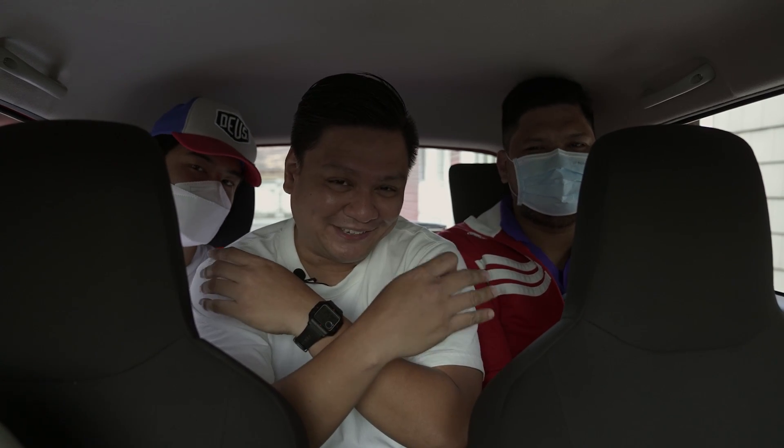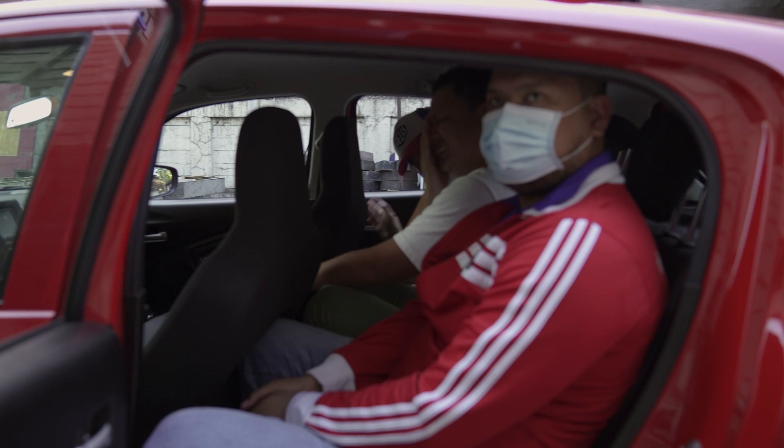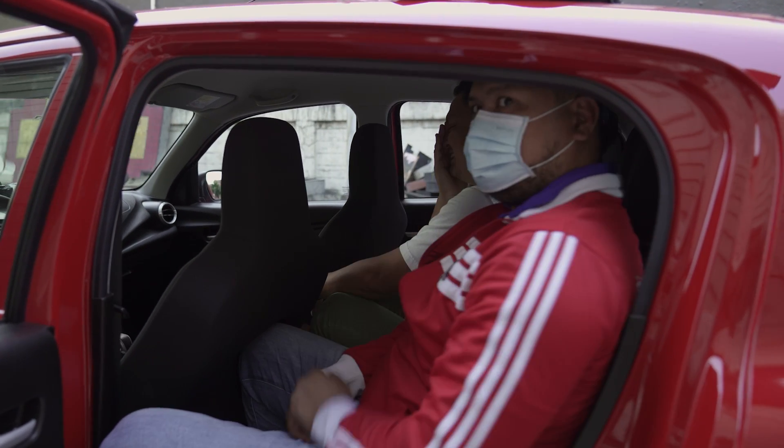As you can see, it can barely fit three six-footers in the back, and you'd have to be really good friends with these guys if you want to sit back there all the way to Baguio.